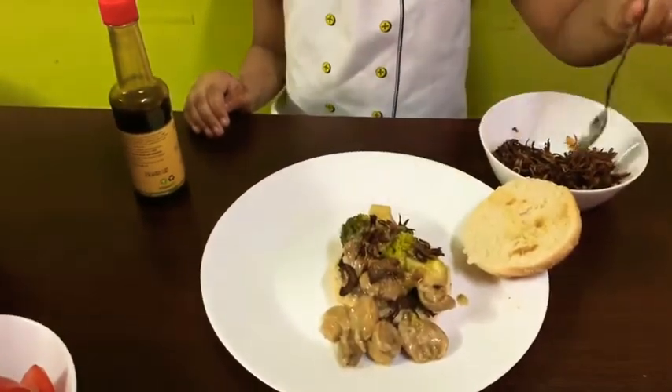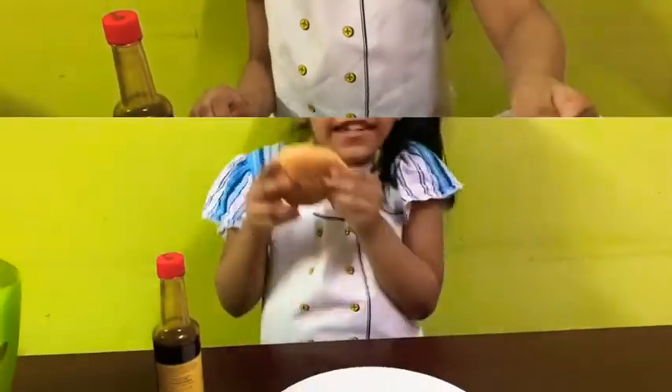Now we put the caramelized onions. Now we put the patty on top.